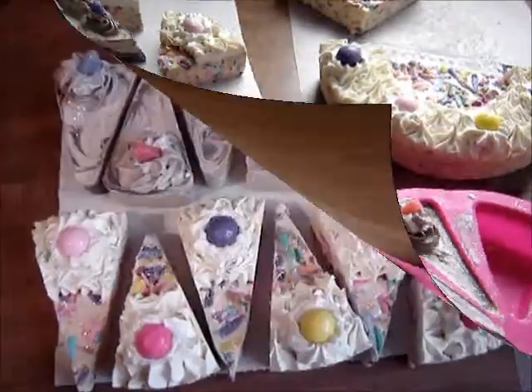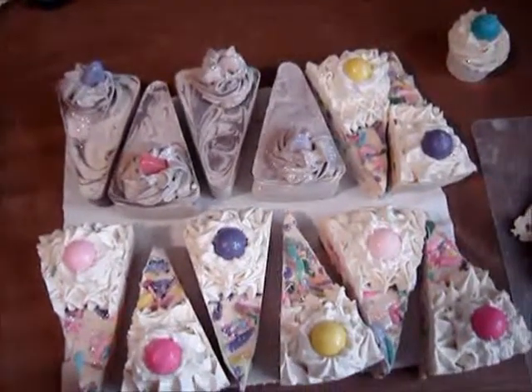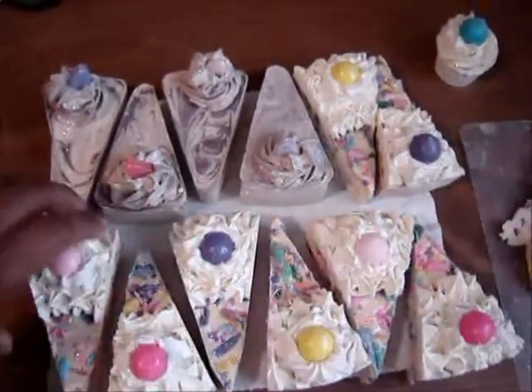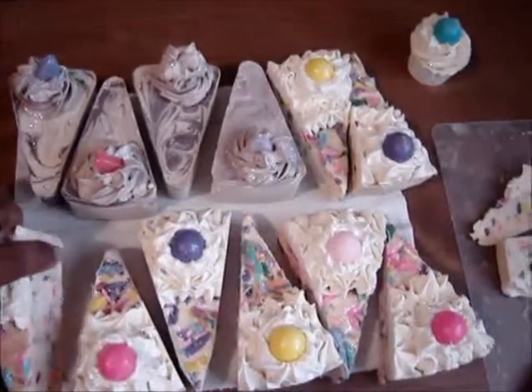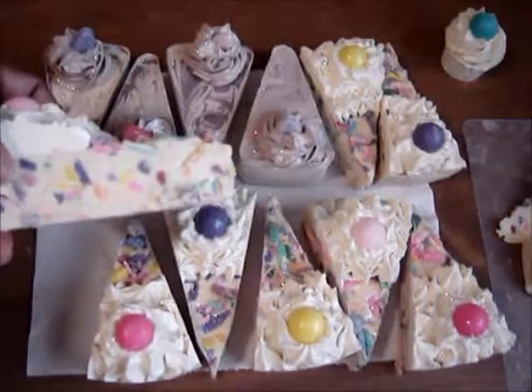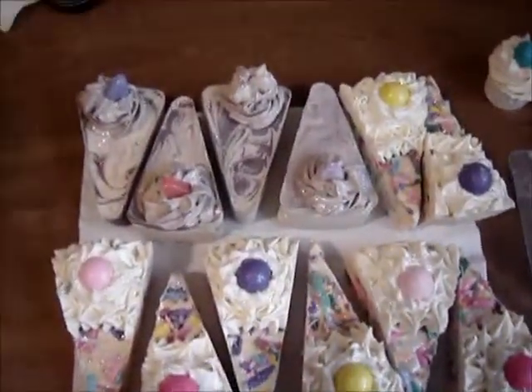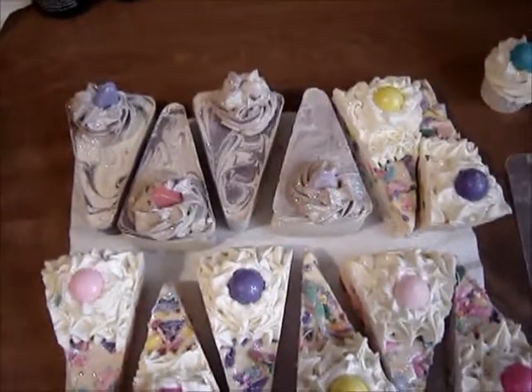You know what, let me pause and I'll come right back. Okay everyone, I got them unmolded and cut up.